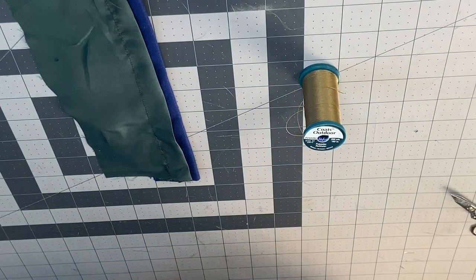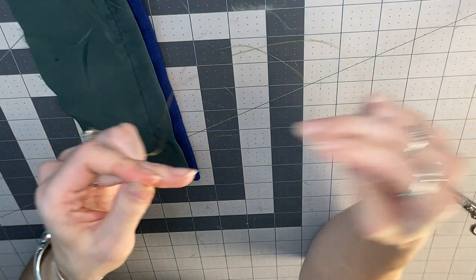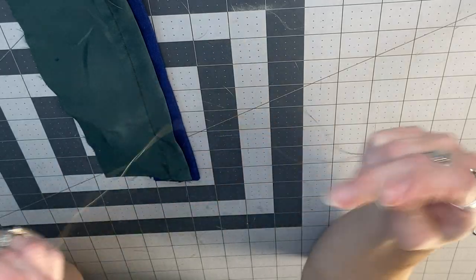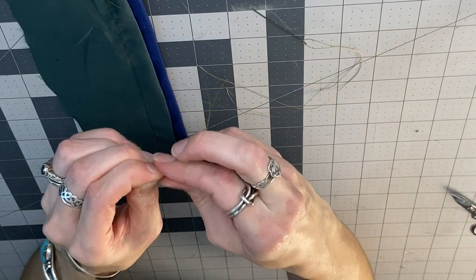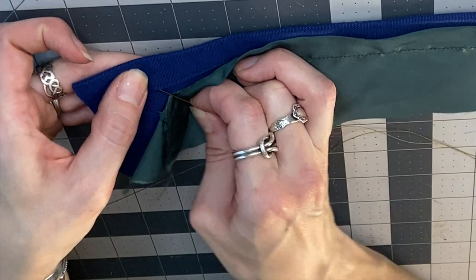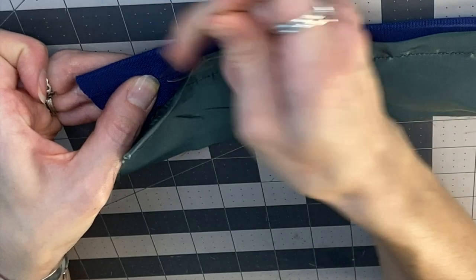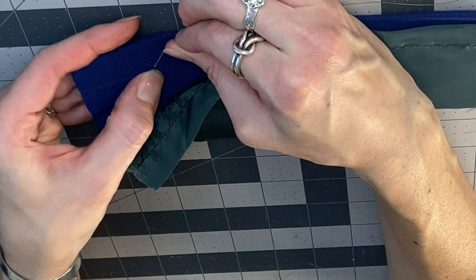I'm going to use some thick thread here just so you can see what I'm doing. Obviously you want to use something smaller and something that matches your project better. First step, put a knot in it. We start by putting the needle into the fabric, and at any point you can bury your knot under the edge of your hem.